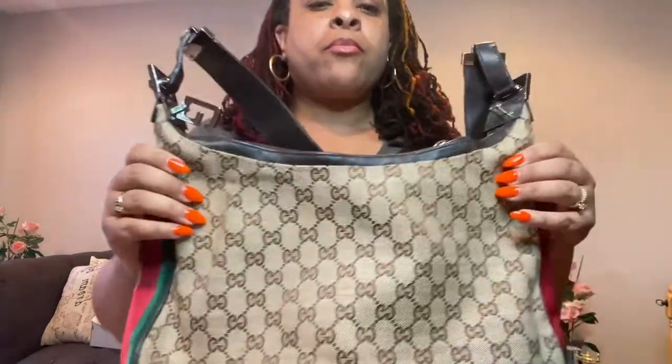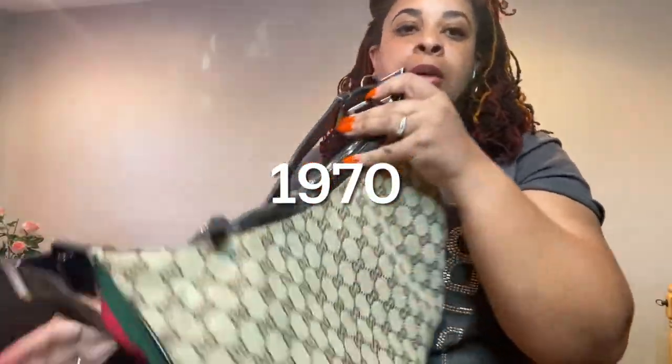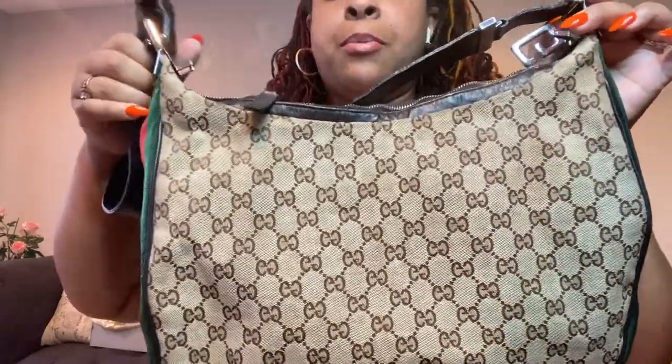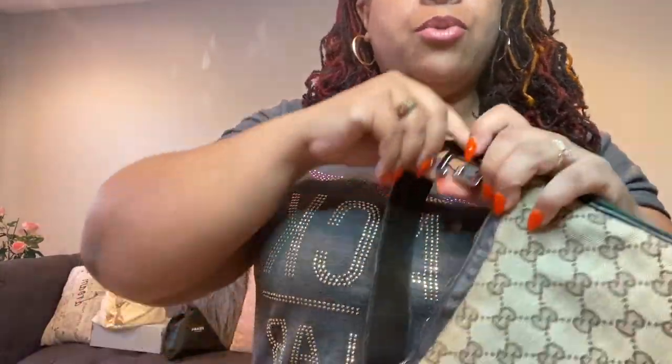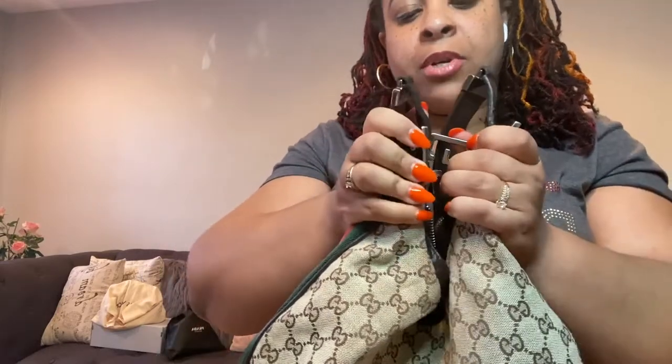They're saying this bag is from 1947 on the website, claiming it's from the 1940s, but I doubt that. I believe it is a 1990s bag. Here's the Gucci clip and the ring that it attaches to. It's very stiff — not as pliable as a new one — but it just clips right in.